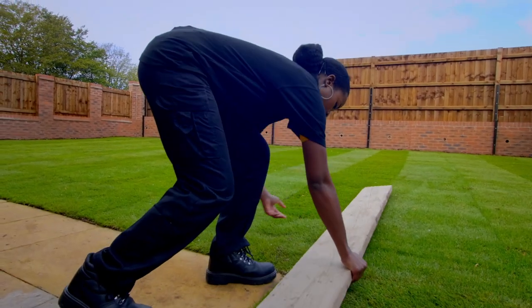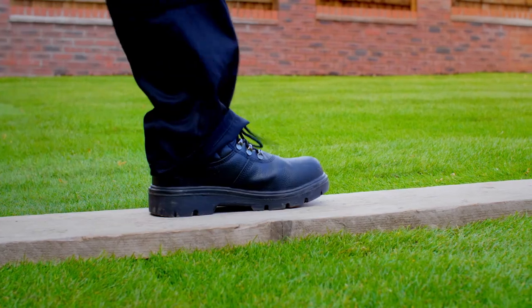Ideally you should refrain from walking on the grass for at least the first three to four weeks. If you do need to walk on the lawn, we recommend laying down a wooden plank to prevent leaving any footmarks or divots.